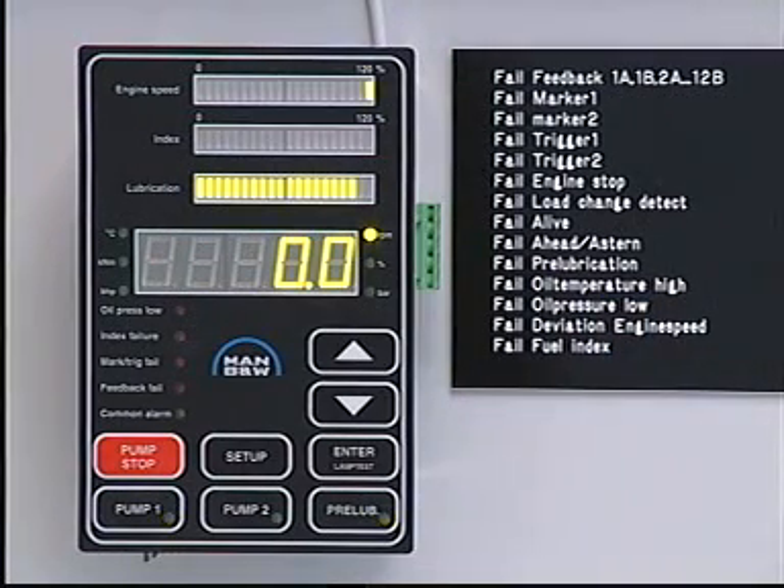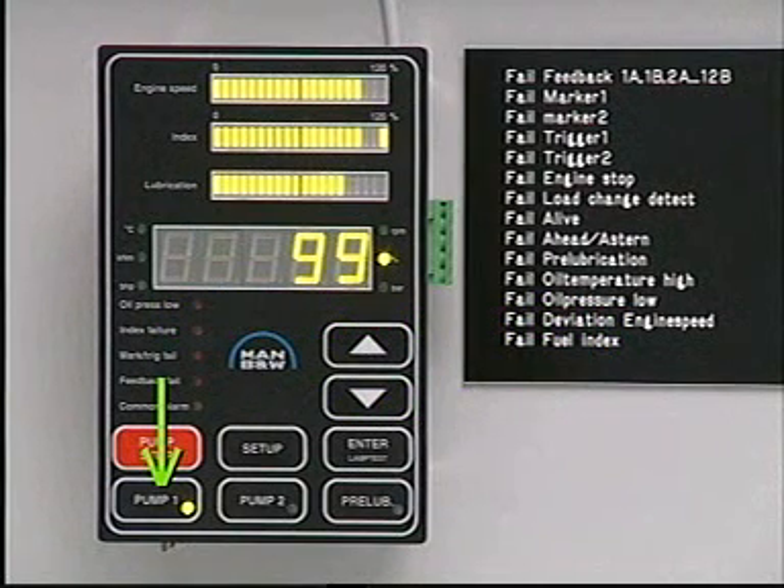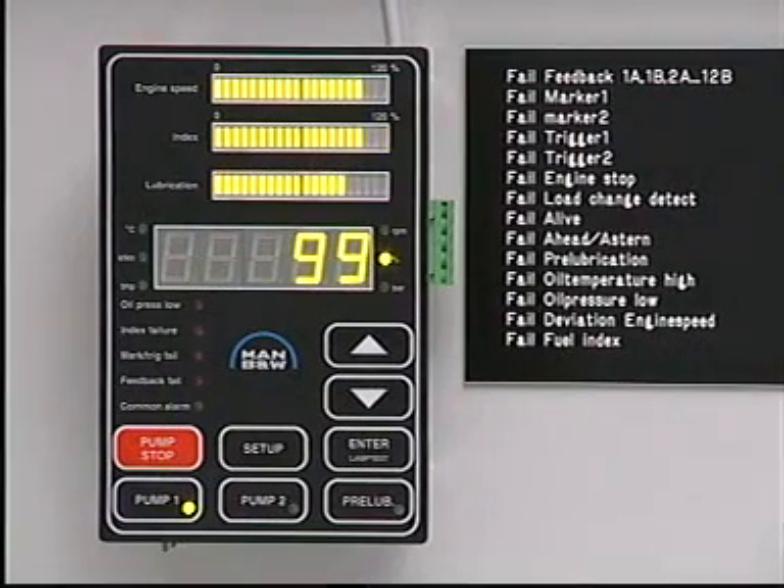If the engine is not started up within a certain period of time, the lubricating system will return to the standby mode and then start automatically when the engine is started. Check that one of the pumps starts automatically when the engine starts and that no alarms have been activated.